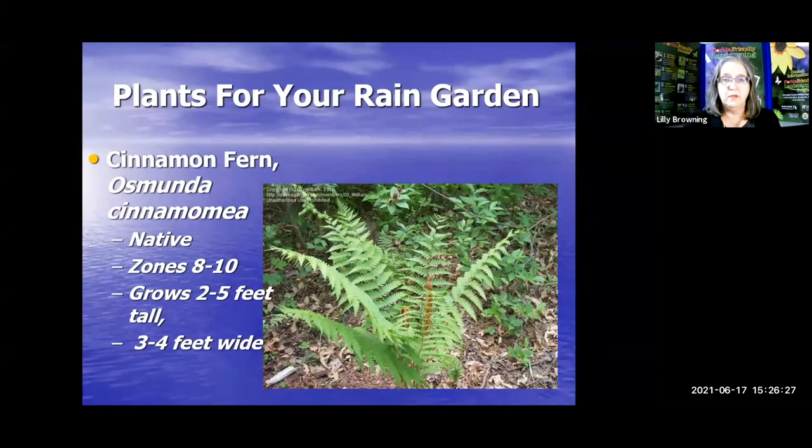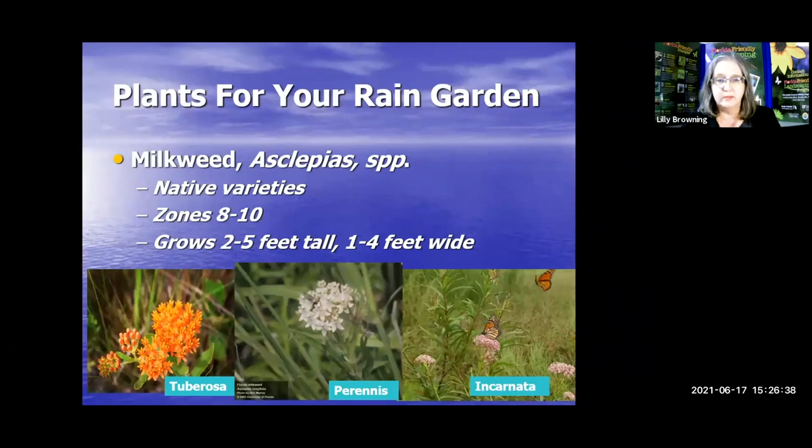This cinnamon fern is a native — a great idea to use, two to five feet tall and three to four feet wide. For milkweeds, the native varieties are recommended. The tuberosa might not like it when it's very wet — it tends to like very dry areas, so you might want to save the tuberosa for elsewhere in your yard. Perennis and Encarnata are actually swamp milkweeds and are the native milkweeds you're probably going to find.